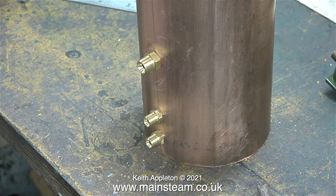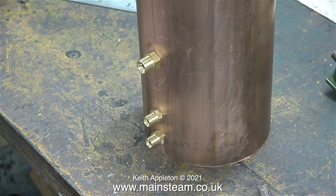As you can clearly see from this image, all three of the unions are perfectly in line, which sometimes is not always the case.